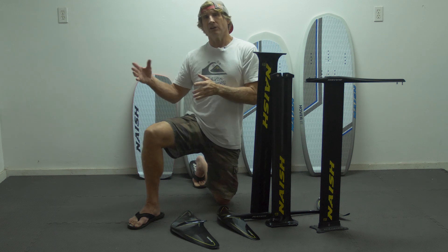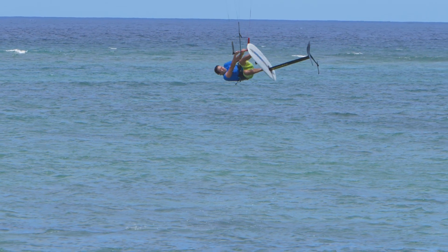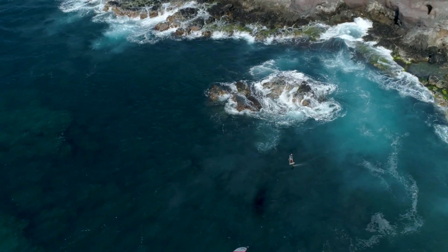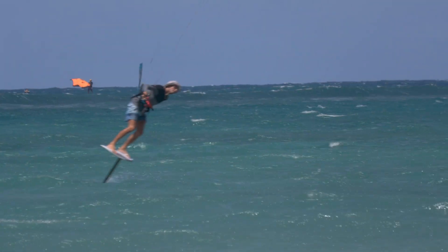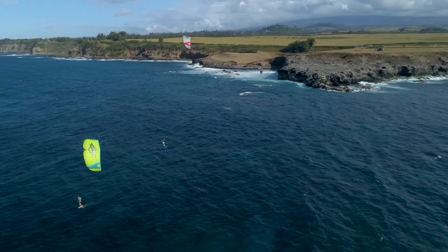A lot of our other wings, both within the jet and the HA range, also make really good kite wings. So you have to really look at what you want to do in terms of your riding. All-around, for example, this 810 is a fantastic recreational all-around freeride kite foil setup.